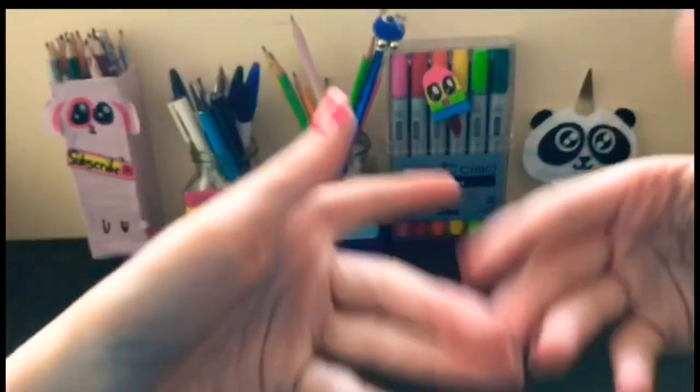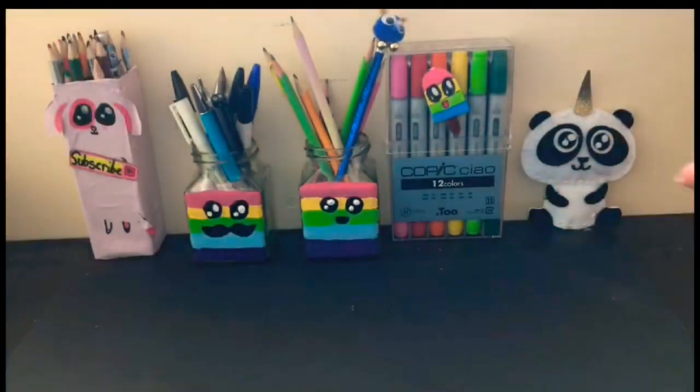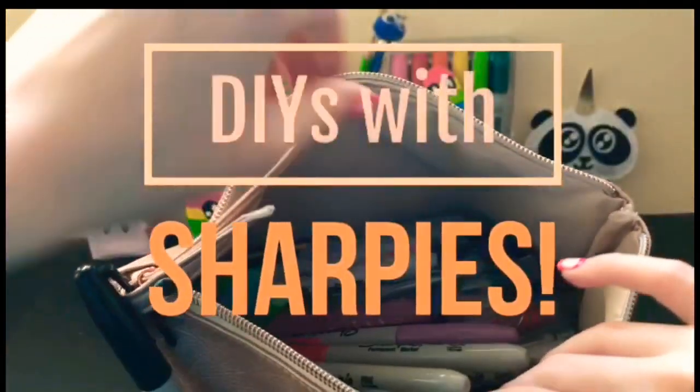Hey guys, I'm Katie. So today we're going to be doing some DIYs with Sharpies.